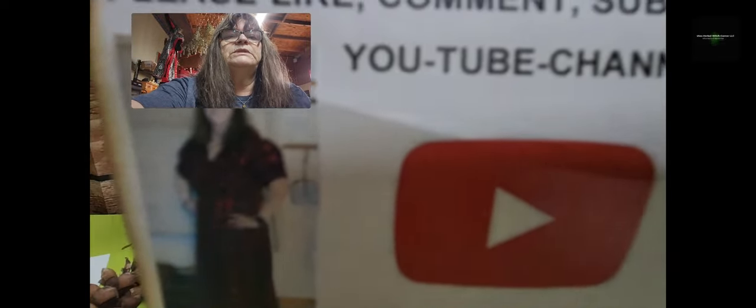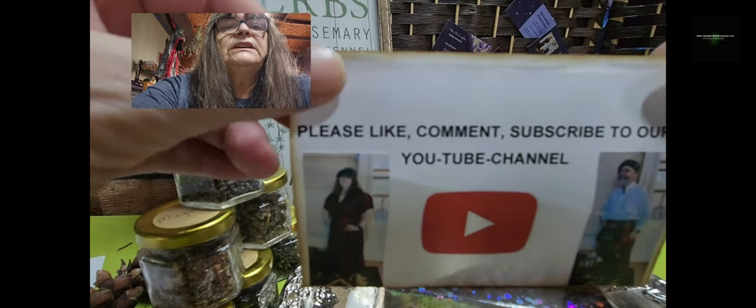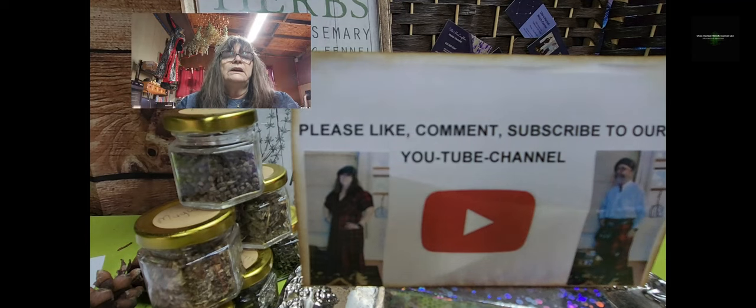Feel free to give me a call, send me a text, or shoot me a message on our YouTube channel. Please like, comment, and subscribe to our YouTube channel. This is Uta and this is Ken — we would really appreciate it if you want to subscribe, like, share, or talk about our YouTube channel so we can grow, just like we grow our little shop, with your help.